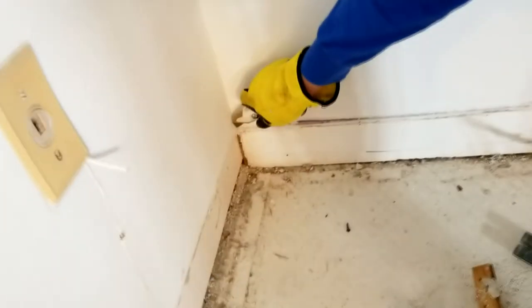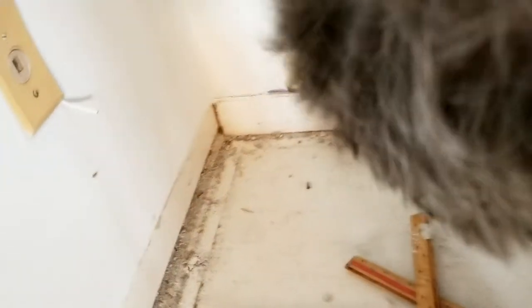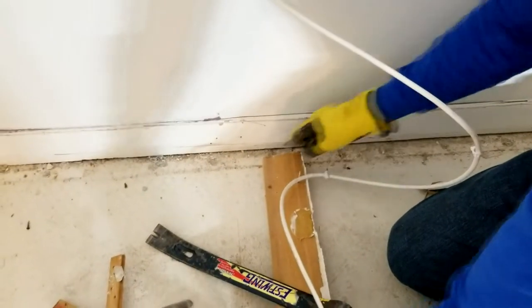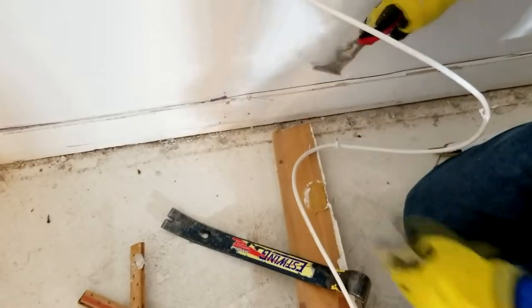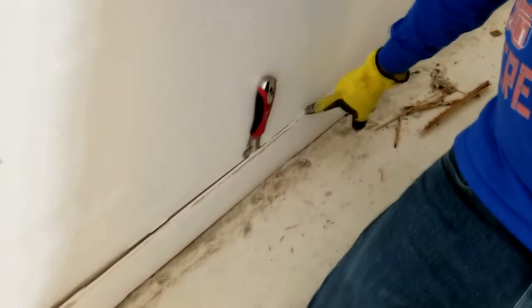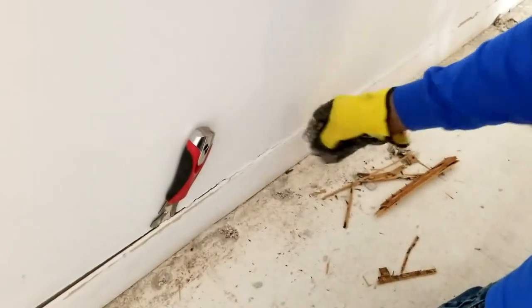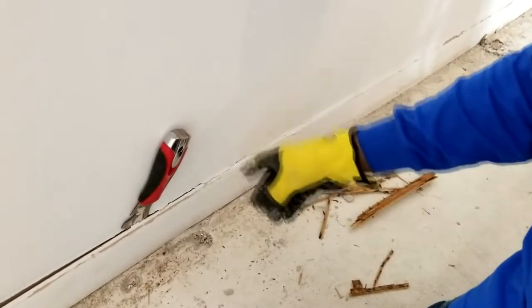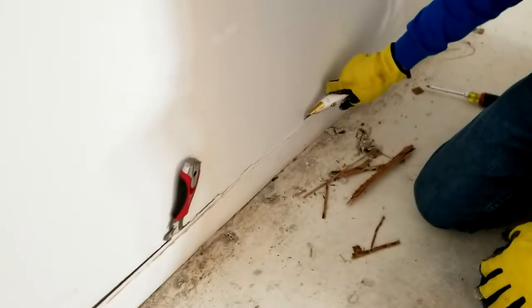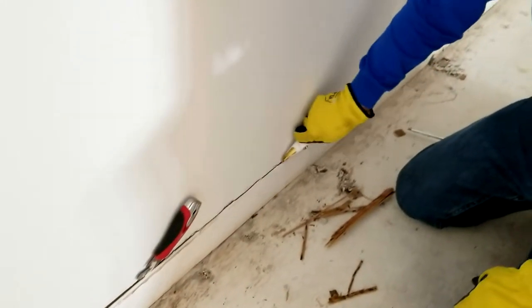Now we're going to start on this next section. You start right in the corner and just dig in, cutting through all that caulk. This is pretty much popping itself off the wall, which is a bad testament to the way the guys originally installed this — normally it comes off with a lot more effort. Now the reason you don't want to just pry without slicing the caulk first is that if you try that, you're going to end up pulling paint and drywall paper off the wall. That's why you always want to score it first — you want to control exactly where it separates.